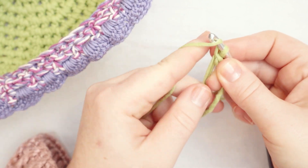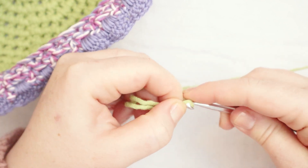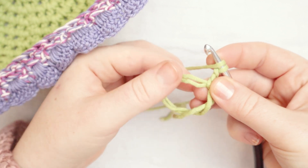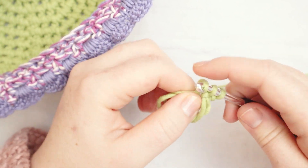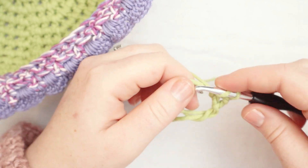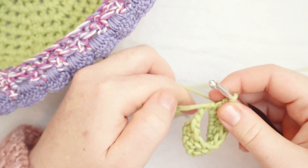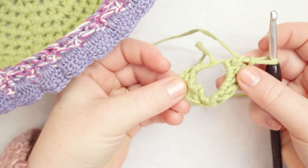Now I'm going to yarn over and chain two: yarn over, chain one, yarn over, chain two. I'm going to treat this circle as my work and do nine double crochets into it — so the chain two plus nine additional double crochets for a total of ten double crochets in the round. I'll count through them: one, two... and nine. I've done nine double crochets and the chain two at the beginning counts as the tenth.